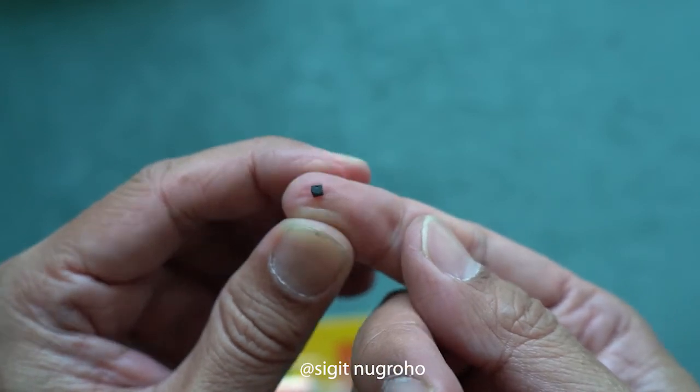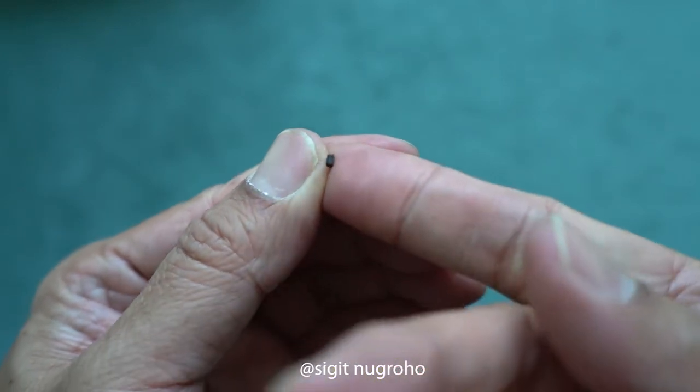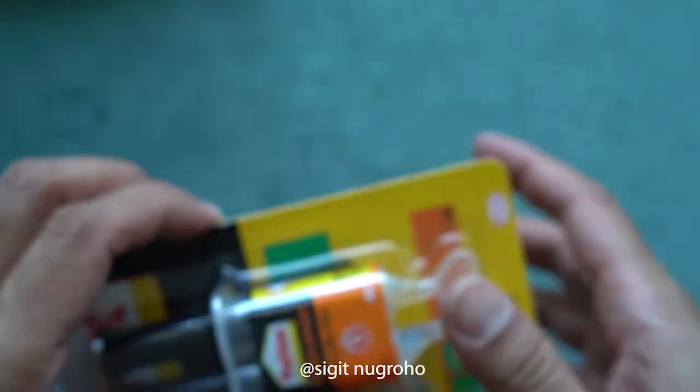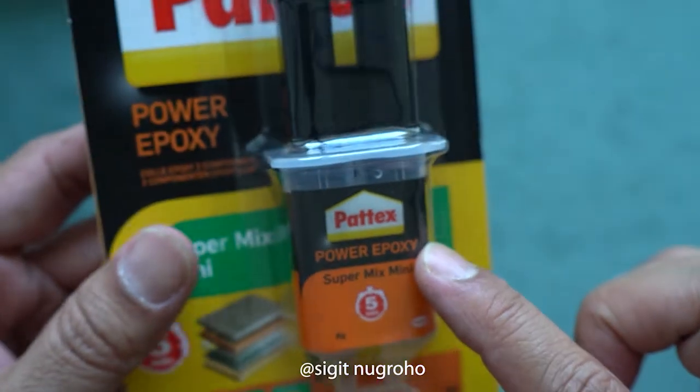I think it's good enough, small enough. I'm going to use this piece — put it on the side, don't lose it. Now we're going to prepare this epoxy glue.